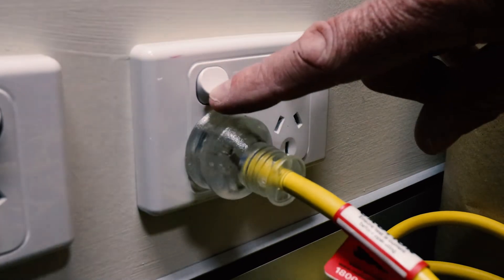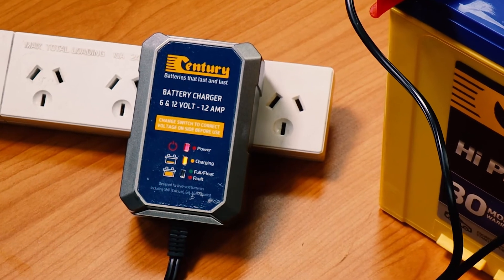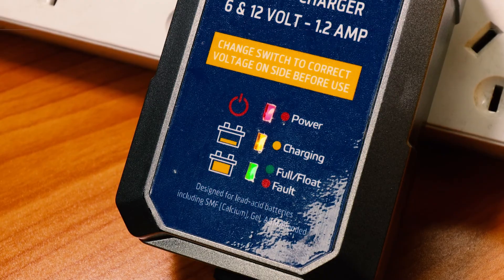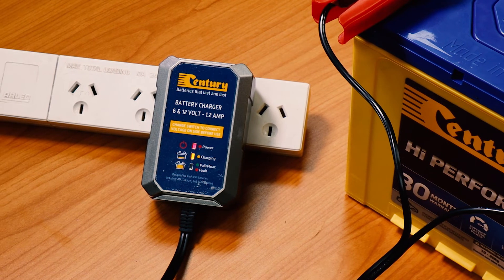With the clamps connected we can turn on the charger. Once connected the charger will go through its 8 stage charging process, then once complete it will switch to float mode and illuminate the full float mode LED. The charger can be left on 24-7 in float mode and will maintain the battery state of charge indefinitely.